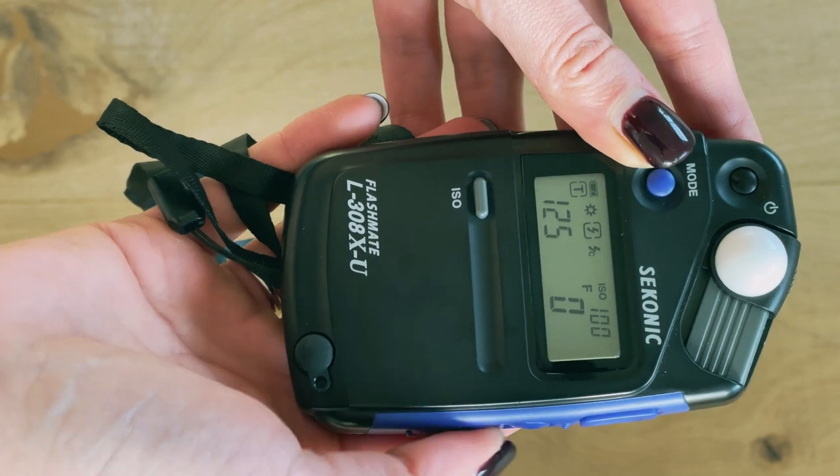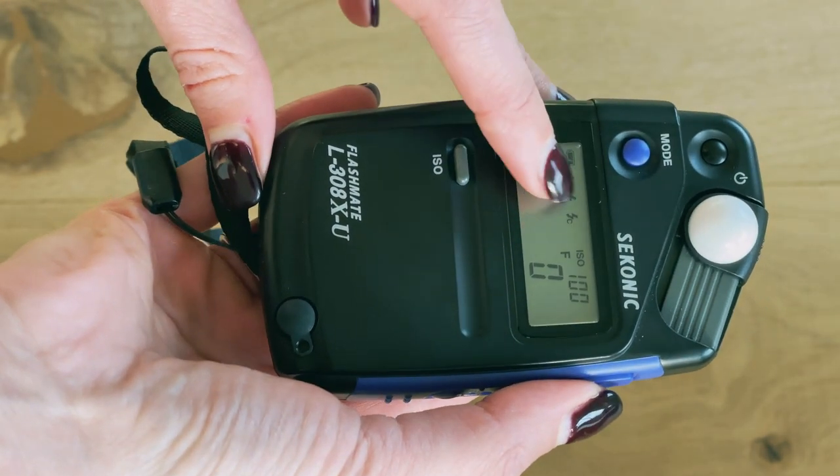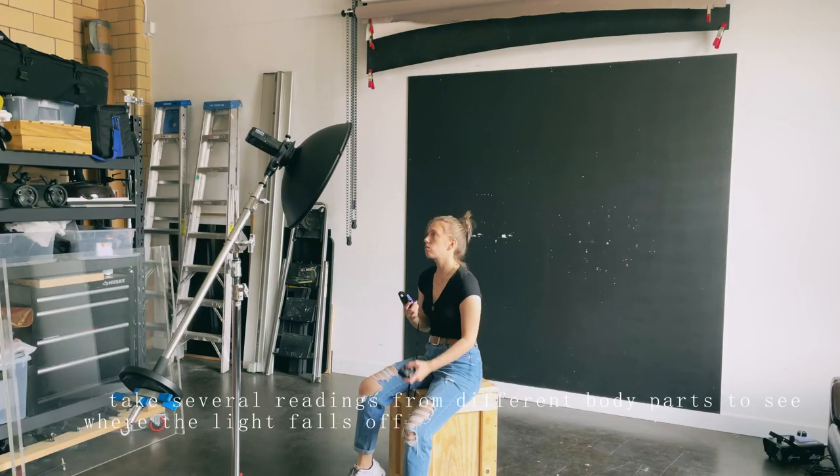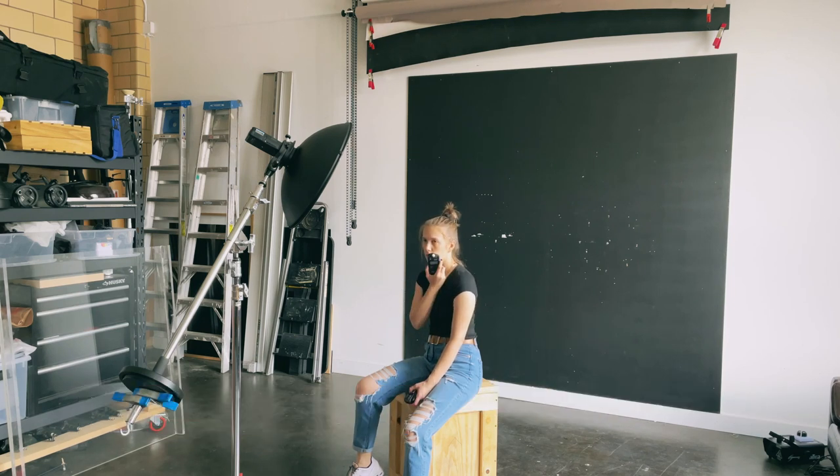When I press the top side button, I see that the flash mark is blinking on the light meter — that means it is waiting for the flash. Once the flash fires, an aperture number will be displayed, so you only need to dial it in on your camera. Or if you want a particular aperture number, you just have to increase or decrease your flash power.